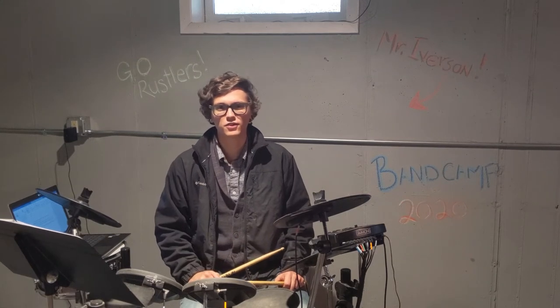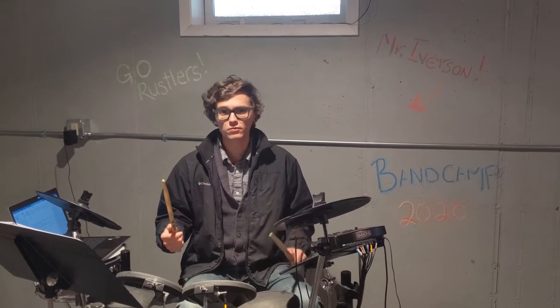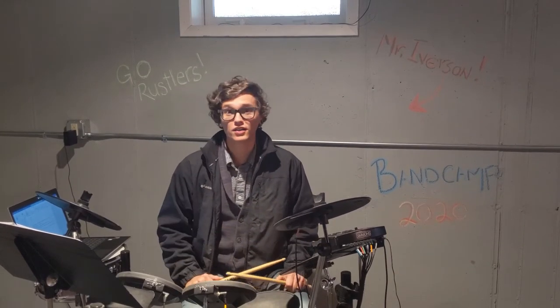Welcome back percussionists for drum set video number two. Today we're going to do some review and then we're going to learn a new drum beat.